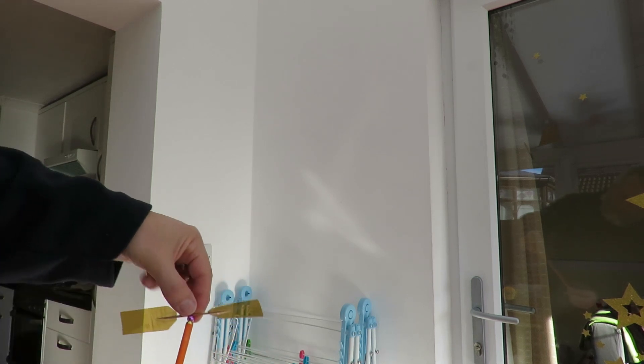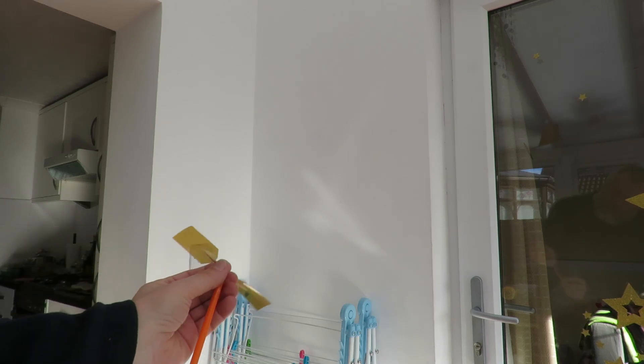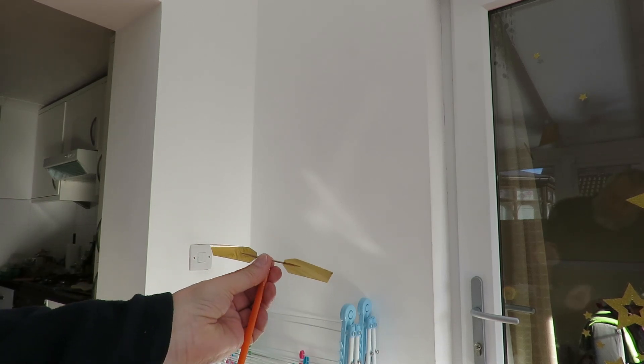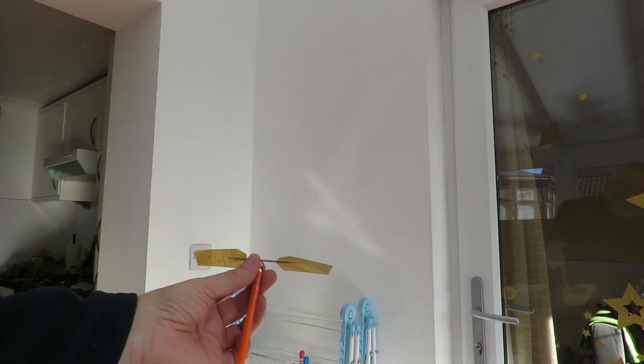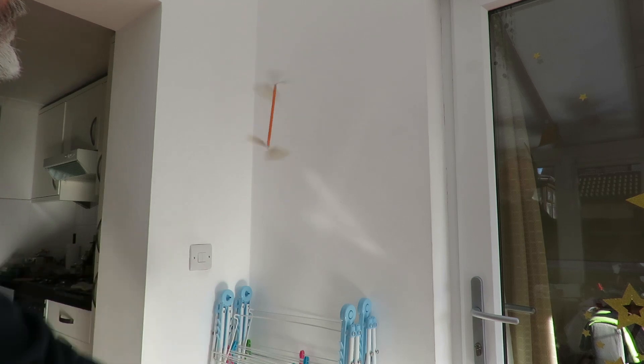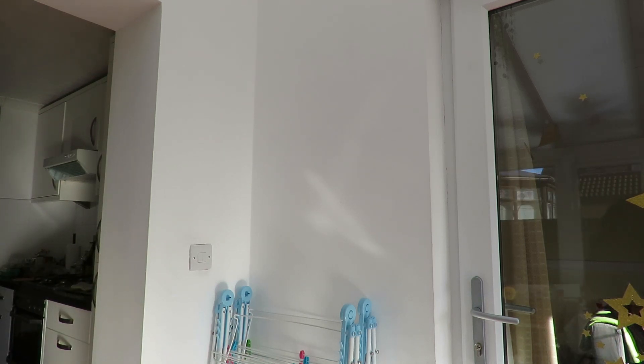If we can launch it with the blades pointing in the right direction... we've got some success but I need to do some more work on it. We're off out for dinner now.